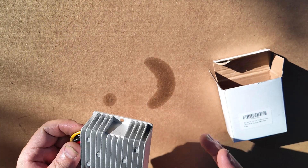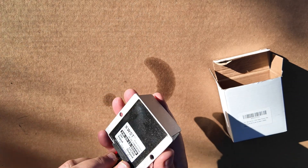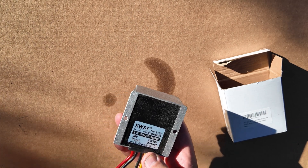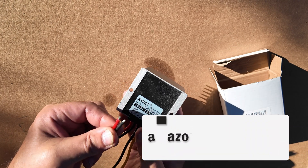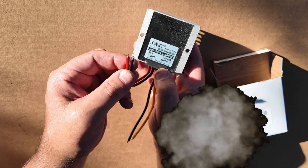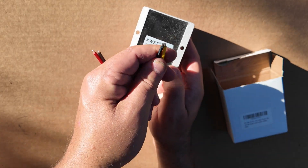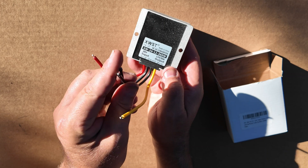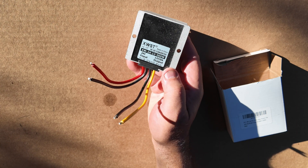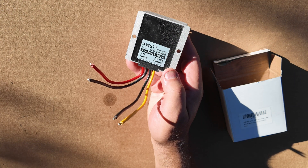It's also pretty easy to screw up — you've got to pay attention to the color codes. Right on the back, the red and the first black wire are your input, so these have to go to the 24-volt source. Make sure before you apply power that these go to your input voltage. The yellow and the black are your output. You can tie the two grounds together if you need to — that's not a problem — but the yellow and the red definitely have to go where they're supposed to go.